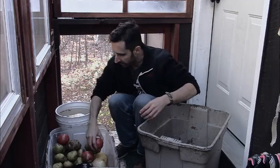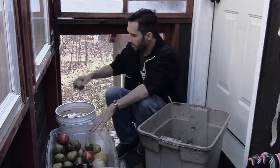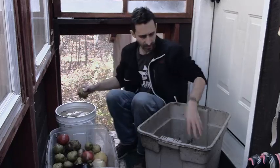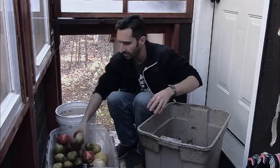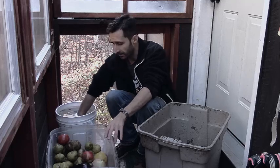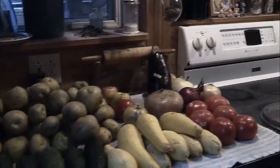Once I go through all of this stuff and get it all in here, I'll just dump this out and basically clean out my tub for next time. And I'm going to take this, bring it inside, right into the bathtub, fill it up with water, and put some good soap in here, get it nice and sudsy. I'll scrub all these things off, and once they're all scrubbed off, rinse them, put them on the kitchen counter, let them dry, and then go and process all of it.